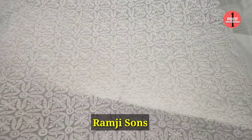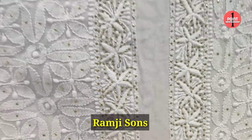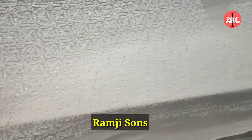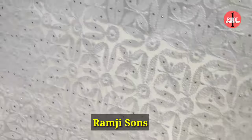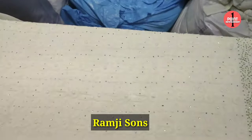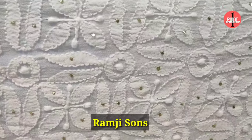This is pure georgette — handwork, no machine work at all. This is a little mukesh work, and these are the sleeves. The back is also full with work — it's not plain at all. You can see how good the feel is. The length of it is 52 inches — take a look, this is full size.